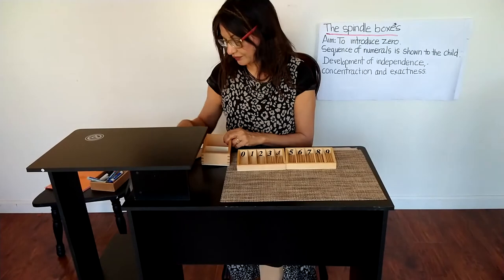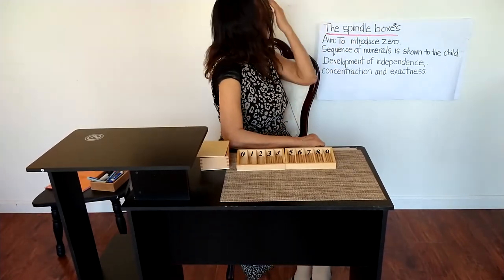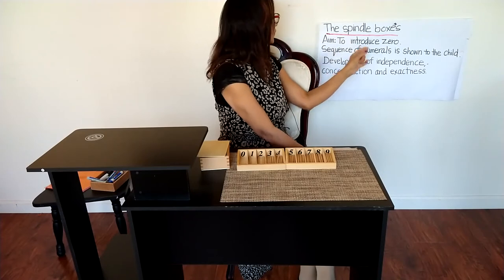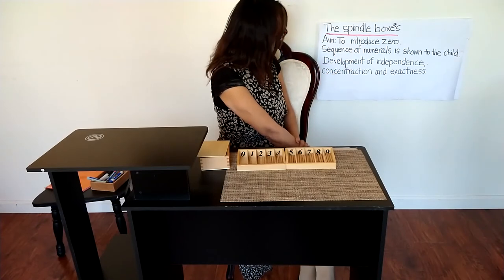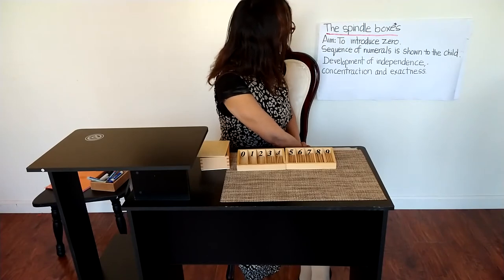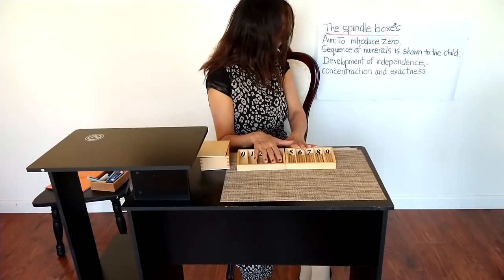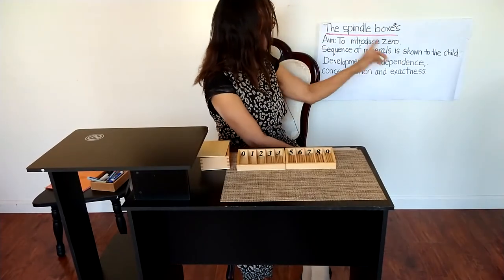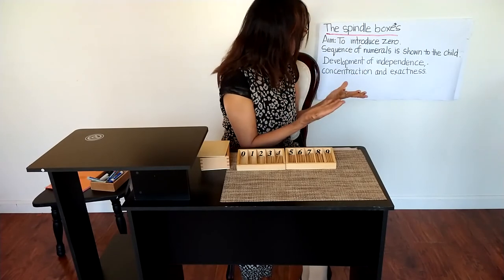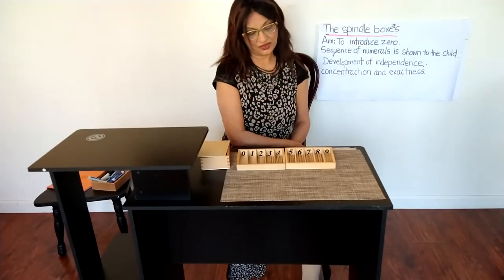This empty box stands for zero, so zero stands for nothing. The aim of the spindle boxes is to introduce zero, show the sequence of numerals to the child, and support the development of independence, concentration, and exactness. Thank you for watching, my friends — I will see you in next week's video!